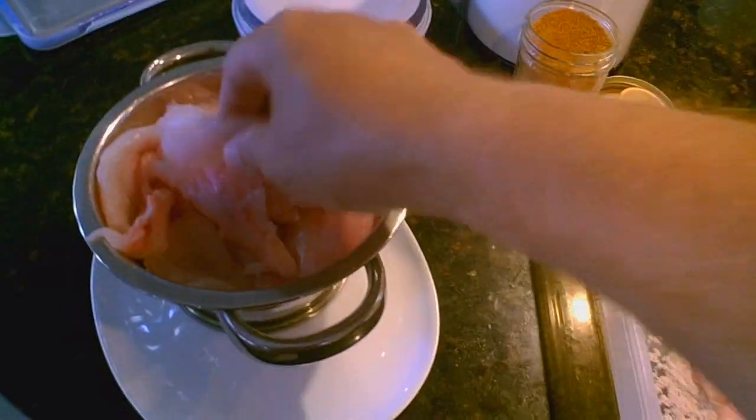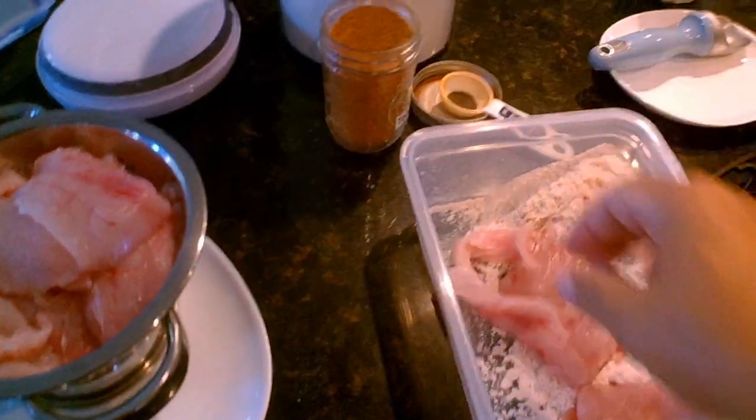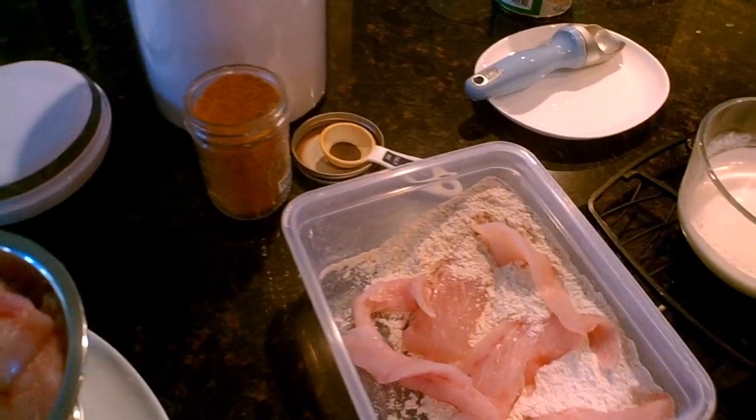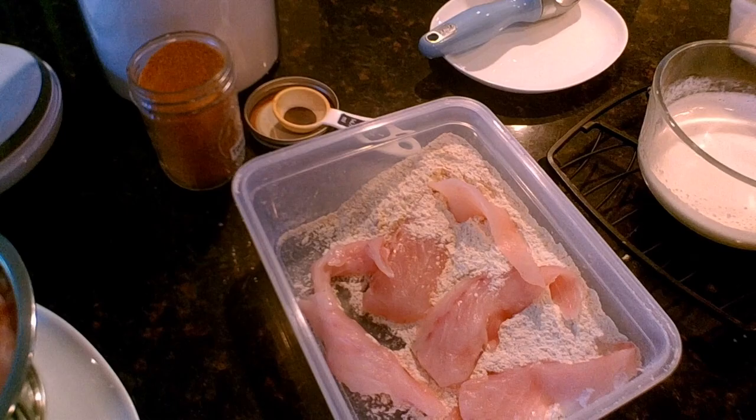We're going to grab a couple of filets and toss them into the flour mix. I do these really easily in a little plastic container — that way we can just shake them up and not create much of a mess. I'm going to put the lid on real quick and have my daughter shake them.